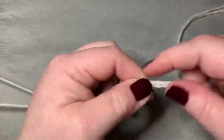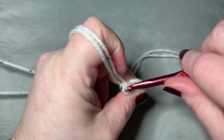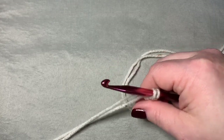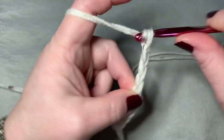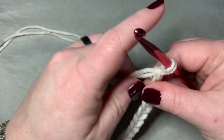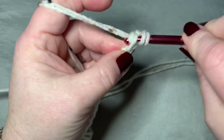To begin, you want to leave a long piece of yarn before you do your slip knot — you're going to need that to sew later. So let's make this slip knot and we're going to chain 13. Then from the second chain from the hook you're going to make a single crochet, and you're going to single crochet all the way down.